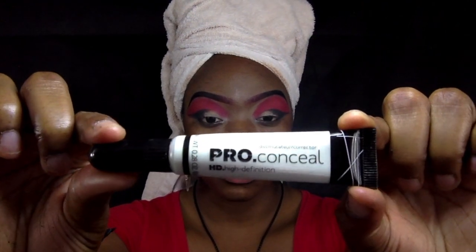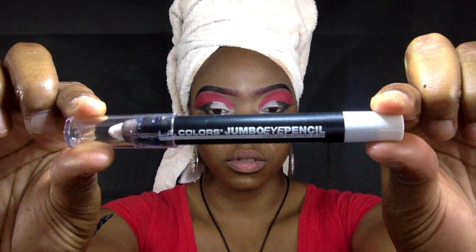Now that we have our wing extension for our eyeshadow mapped out, we're going in with our white concealer by Pro Conceal — basically adding the base for our cut crease. Since we're using white for the cut crease, we need it to be as bright as possible. Map that out, get it as crisp as you can. Then we're switching to our jumbo eyeliner pencil to enhance that opaque whiteness and bring the cut crease a little bit higher so you can still see that white when we open our eyes.